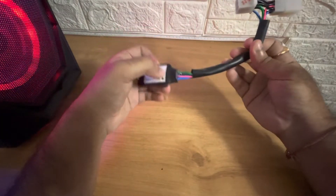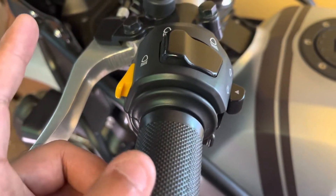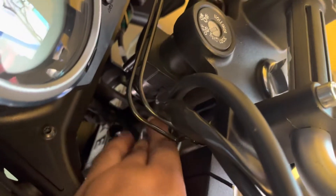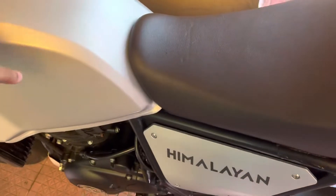To install the Novatonics, we need to connect it to the pass light. You can see this wire here — we need to install it for this wire. To do that, we need to remove the tank first, and then I'll show you how to install the Novatonics.